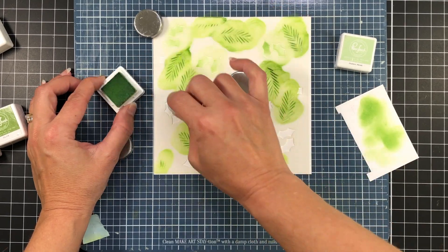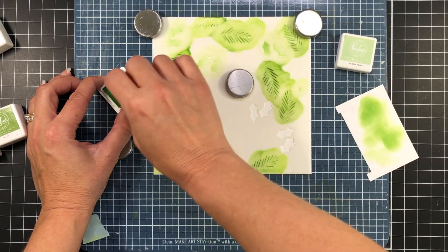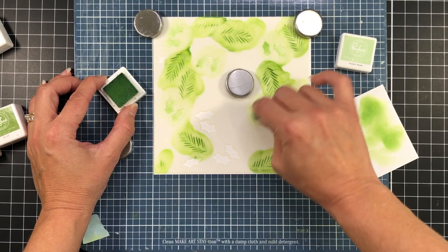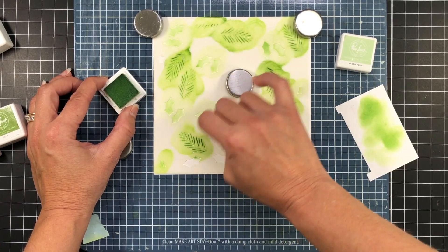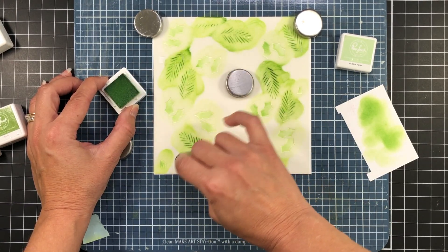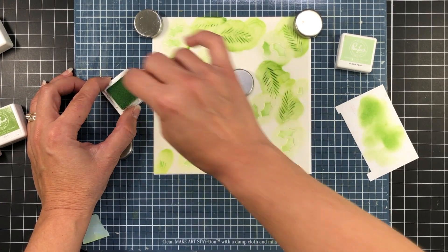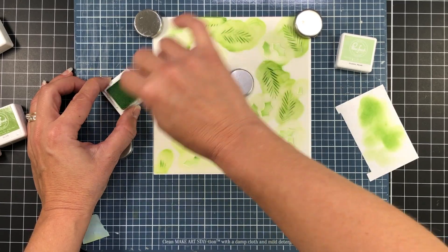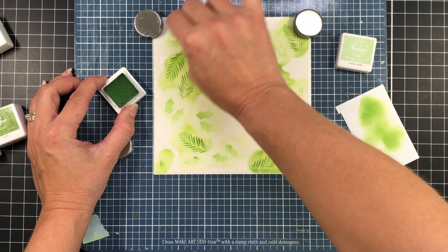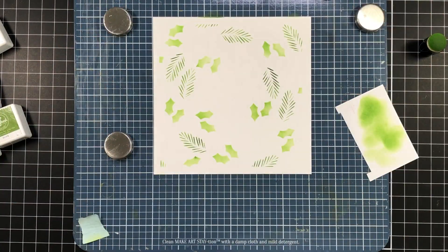I wanted a shading effect with these leaves because adding shading gives the card a lot of dimension. I am using the same finger dauber and just cleaning it off between inks so that when I go into the lightest ink I don't have the darker ink still on the tip. Because they're in the same color family, I am using the same finger dauber for all three inks.